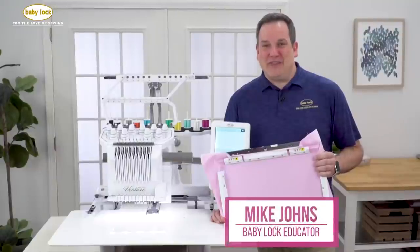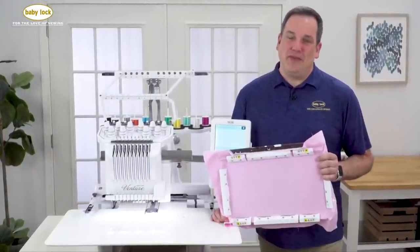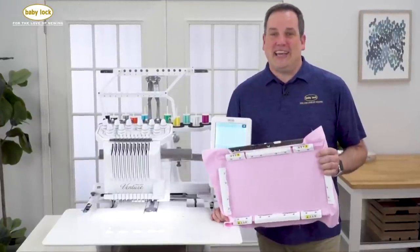Hi, I'm Mike Johns, National Educator for Baby Lock, and I'm excited to be introducing a brand new accessory for the Baby Lock Venture 10-needle embroidery machine: a magnetic frame.